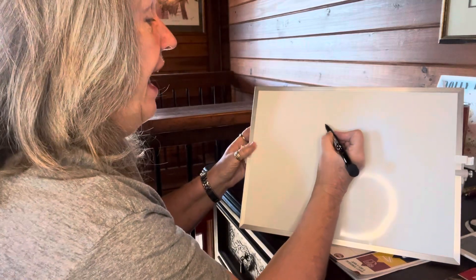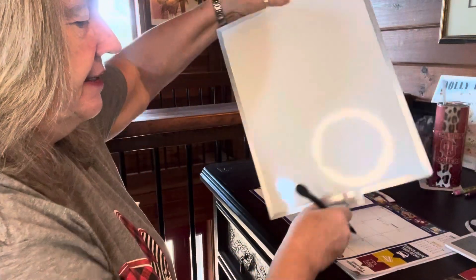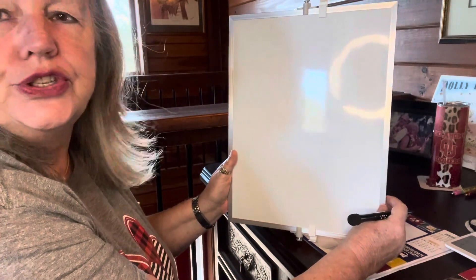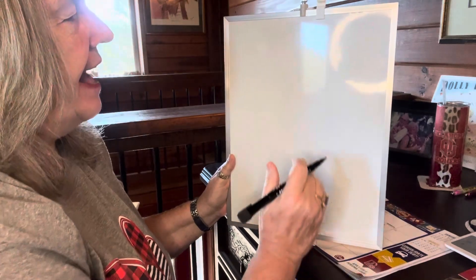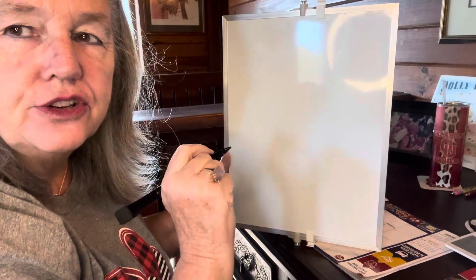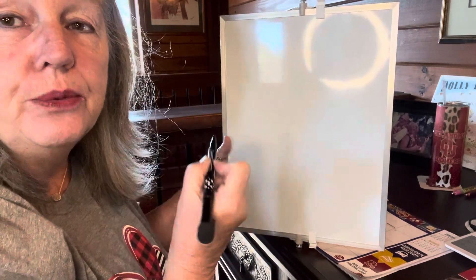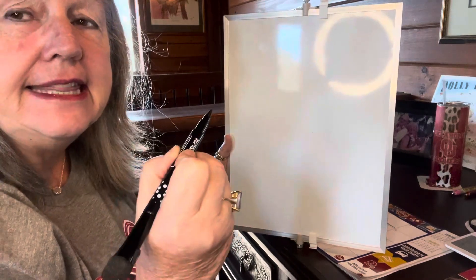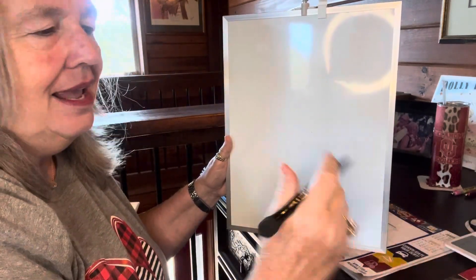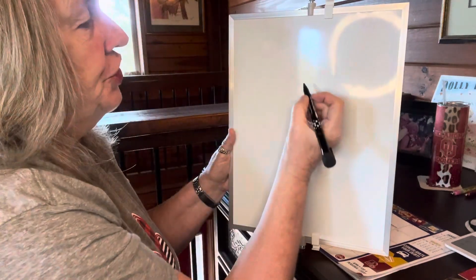Okay, here we go. We're going to start out in the middle, and you might want to turn your paper vertical — up and down — because we're going to make a rose. I'm using my black marker, but I want you to use a pencil first so that if you have to erase, you can. I'm on a dry erase board, so I'll use my dry erase marker so you can see it. If I mess up, just bear with me, because I'll have to use a little eraser.